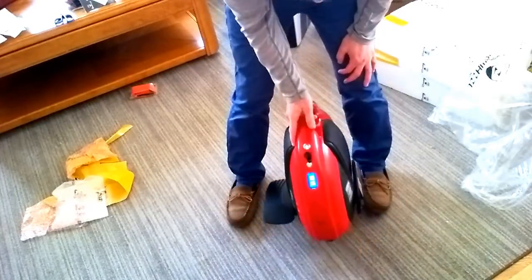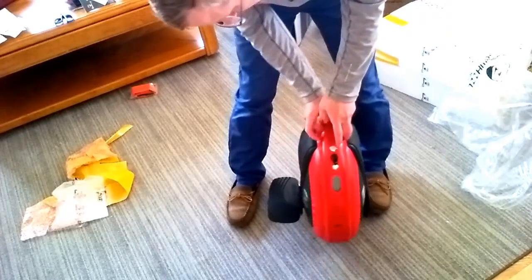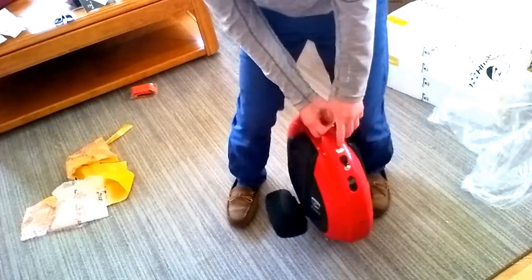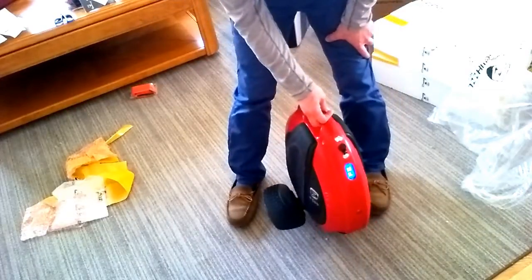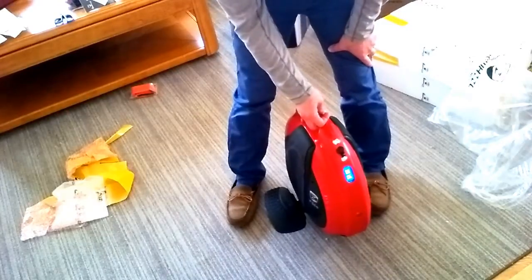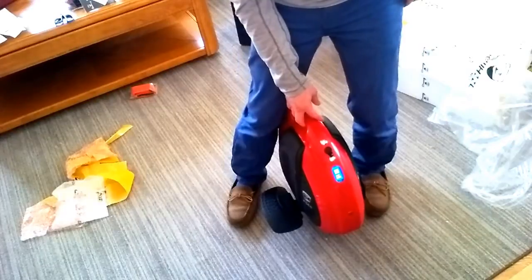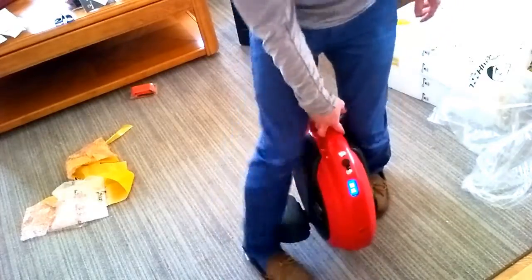It said it was in comfortable mode. If I turn this off, push the button and it stays depressed when you do that — "Welcome to use Firewheel sport mode" — I'm in sport mode. The next thing I'm going to do is charge this up, and then once it's charged, I'll take it outside and give it a ride. See you then.